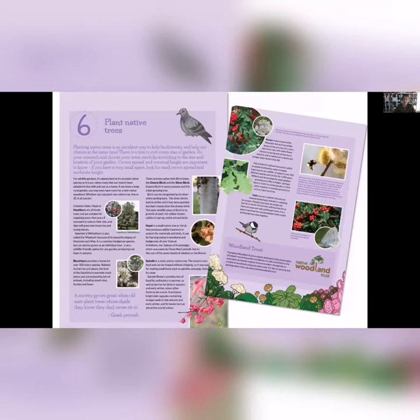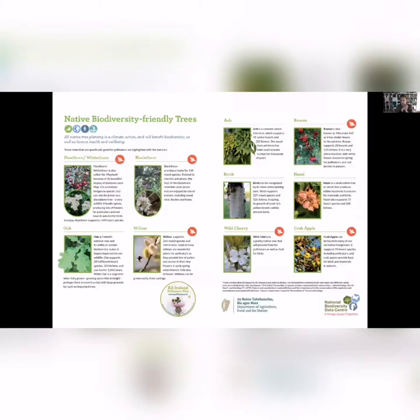Another great thing to do is to plant native trees. There's a whole range to choose from — small trees for small gardens, or you might want to plant fruit trees. Native trees like crab apple and willow — willow supports 266 insect species, massively important to insects. If you have a massive garden, you might go for an oak tree, or there's whitethorn and smaller trees that can be coppiced and kept small.